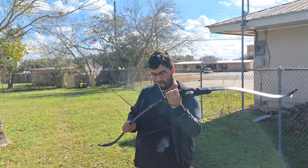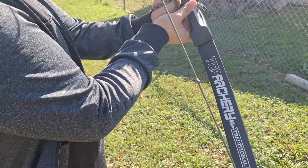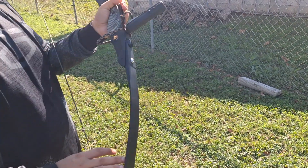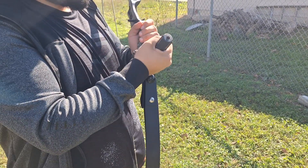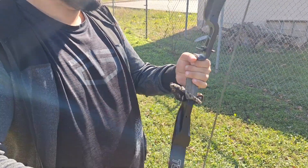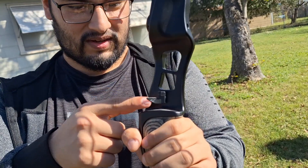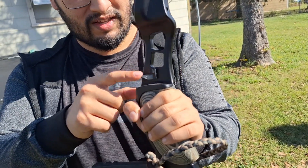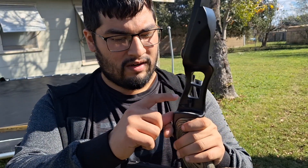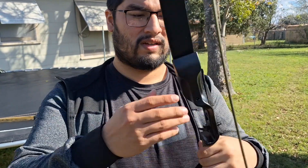Anyway, for this bow, the limbs we use — I think it's right here — the top archery traditional stabilizer. It makes the bow feel a little more balanced. And here's an arrow rest that can make sure your arrow is balanced, and here's another arrow rest that can make your arrows more elevated if you wanted to.